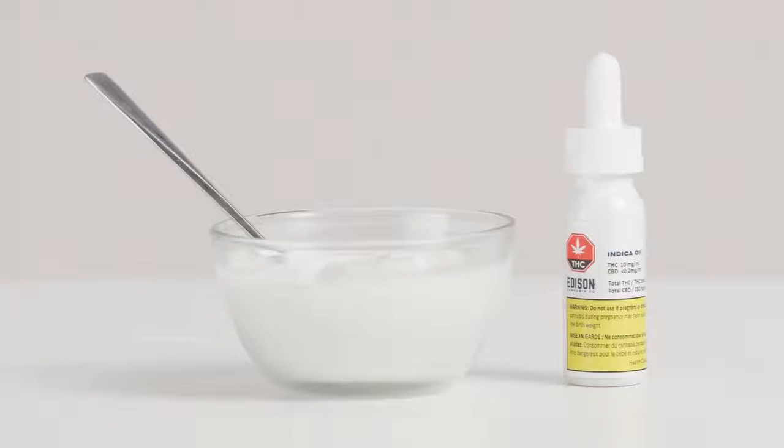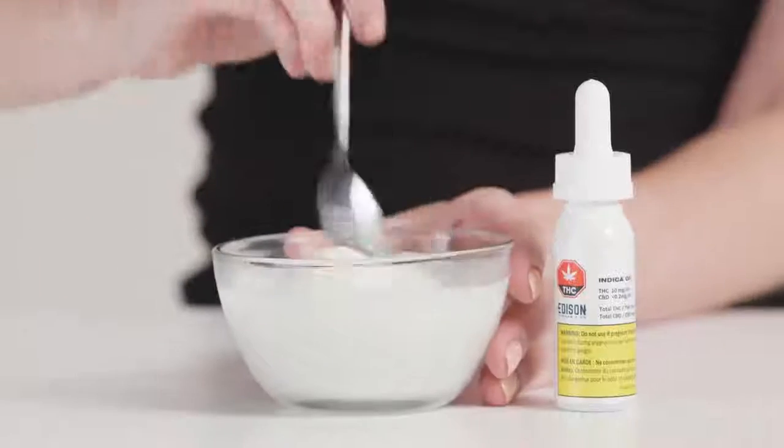If you're just starting out, 2.5 milligrams is the recommended dose. We're going to be infusing 2.5 milligrams of cannabis oil into a cup of yogurt today. By using something like a single cup of yogurt, you know how much is there and the speed at which you're consuming it. We're gonna take a couple drops, mix it in there, and there you go — a cannabis-infused yogurt.